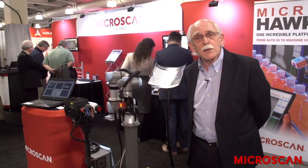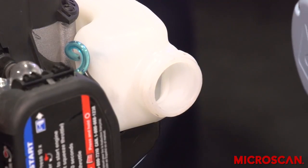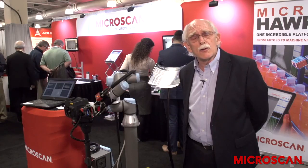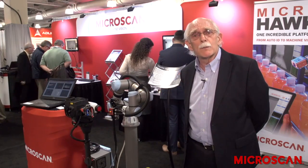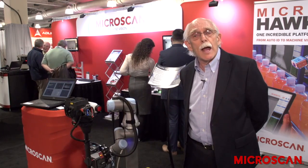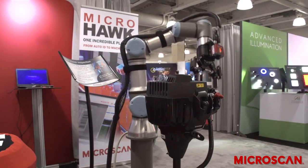For example, if the gas cap is missing, it will go and pick up a gas cap and install it on the small gas tank. The benefit here is that you can install and create flexible inspection applications with only one camera and without using a large amount of production line or conveyor space.